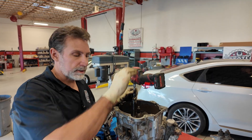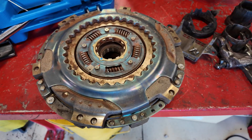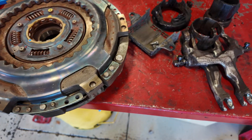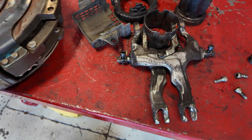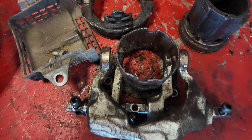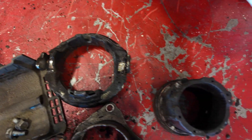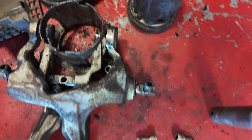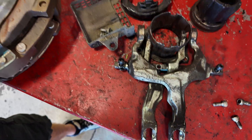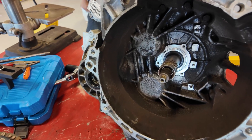We're going to remove the shift forks with the three bolts. All right, we've got the old clutch out. Here's what the forks look like — the sleeve, the cover, and a couple of release bearings. There's the inside of the bell housing with everything removed.